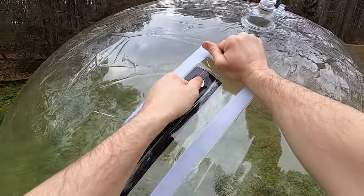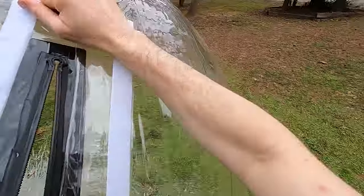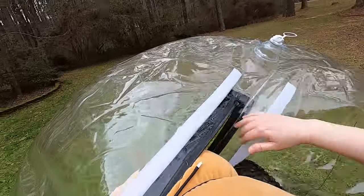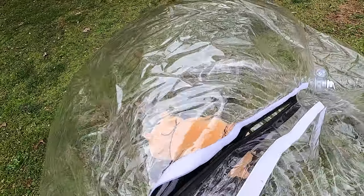Now the trick is to get the hamster in there without letting out too much air. This is the hard part. Hamster, go into the — no, that went horribly wrong.